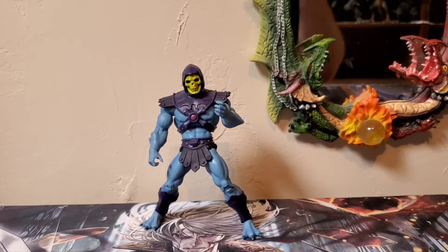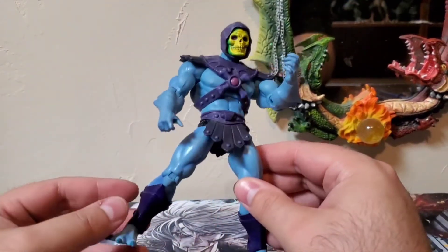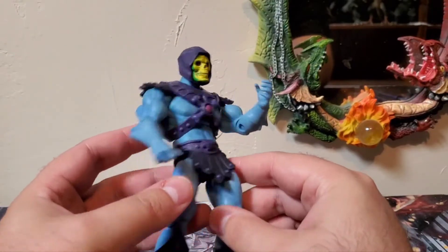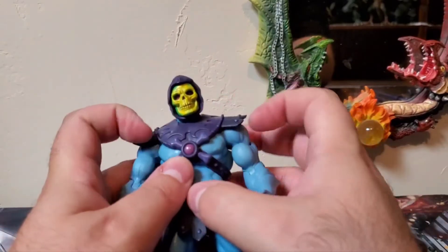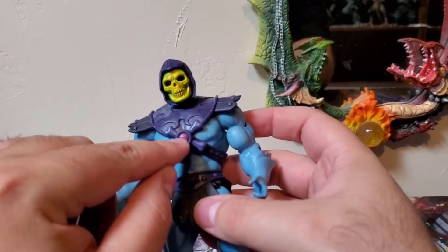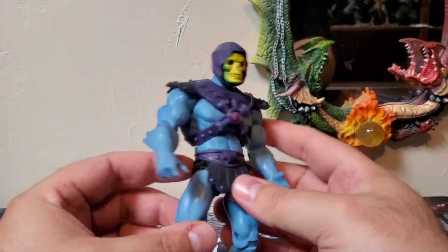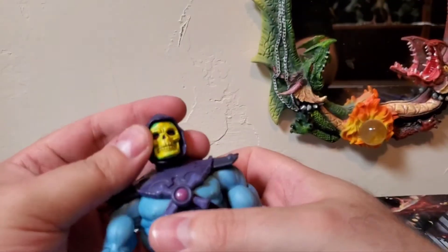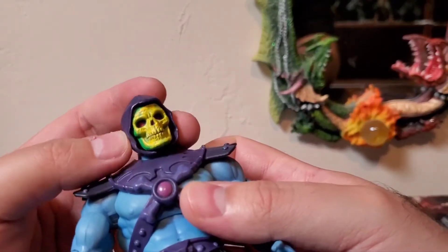He's a great looking Skeletor figure — let's dive right into this Classic Skeletor. For paint applications, his skin has that light blue which looks really good. For his armor pieces you have a very dark purple, almost a pinkish purple for the gem in the center, with a very nice gloss over it. Then of course you've got your blacks for the face, very nice greens and yellows, and the red eyes in there look really good.